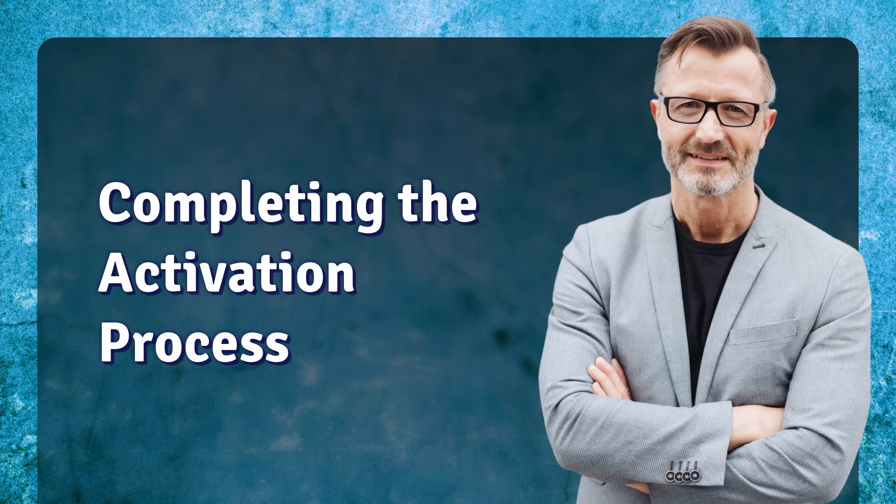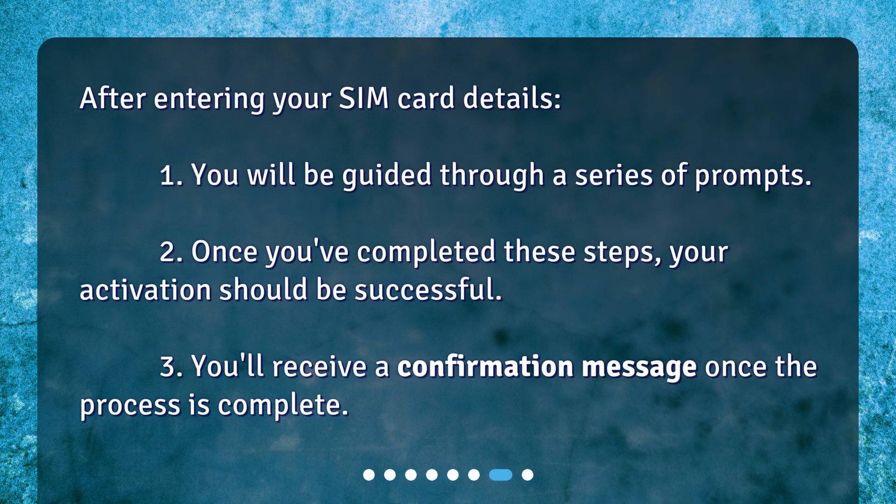Completing the activation process. After entering your SIM card details, you will be guided through a series of prompts. Once you've completed these steps, your activation should be successful. You'll receive a confirmation message once the process is complete.